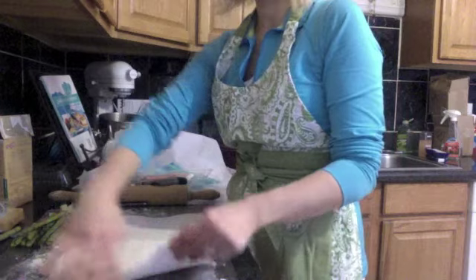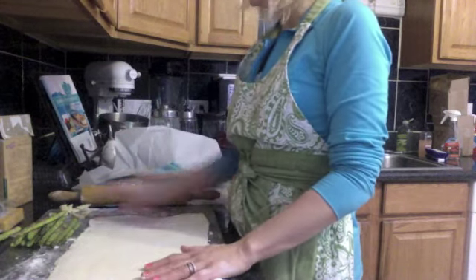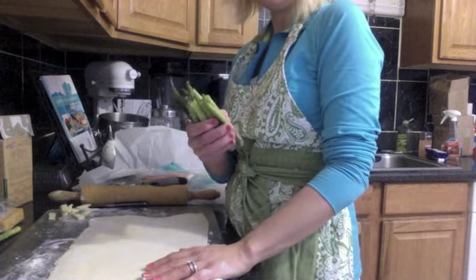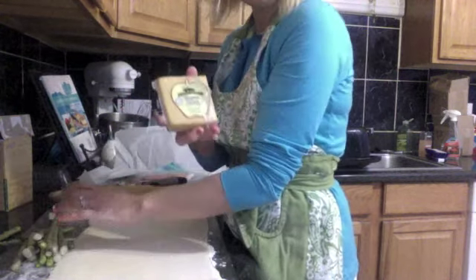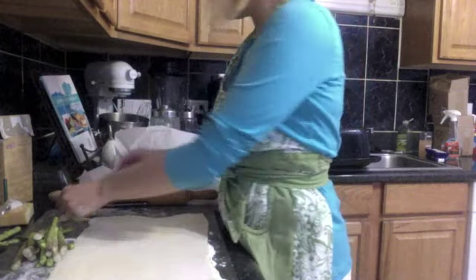We've got a sheet of the croissant dough rolled out from three days to perfection. We've got asparagus, some Gouda cheese — it's aged so the lactose content is much smaller, and you can get gluten-free Gouda. And then I have gluten-free prosciutto.